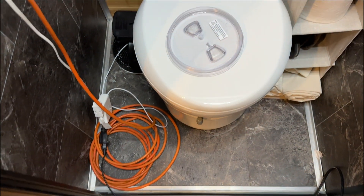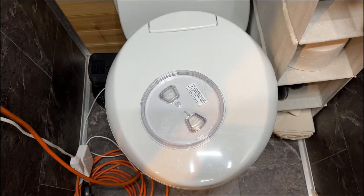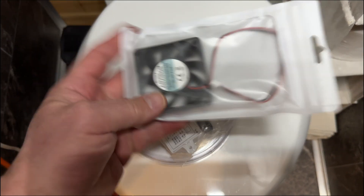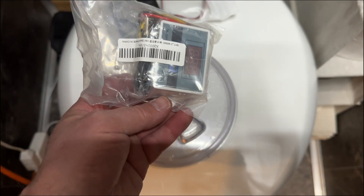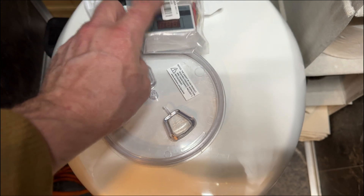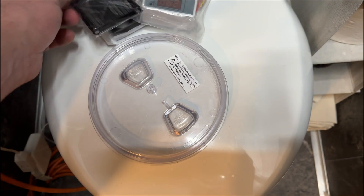So now what we need to do is set something up that we can actually control a little bit better. What I've done is I bought this 24 volt fan, a 24 volt thermostat, and another little screen guard for the fan.